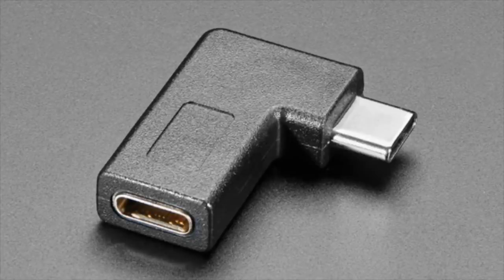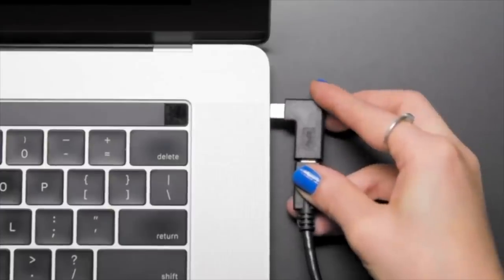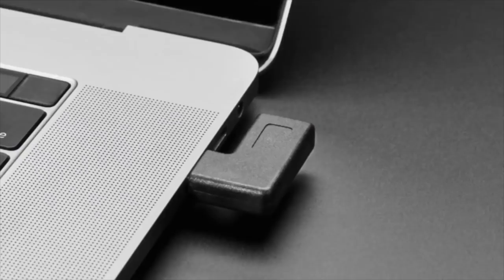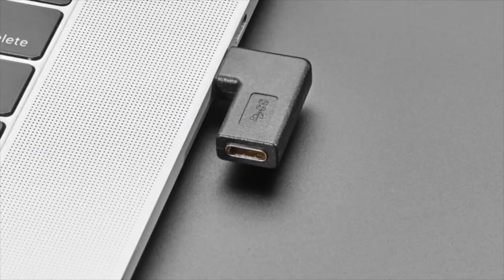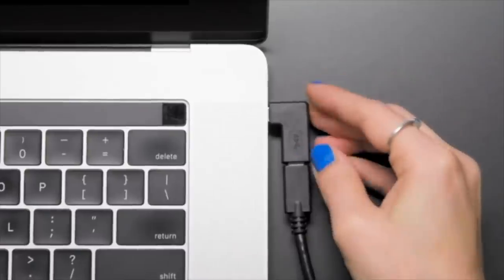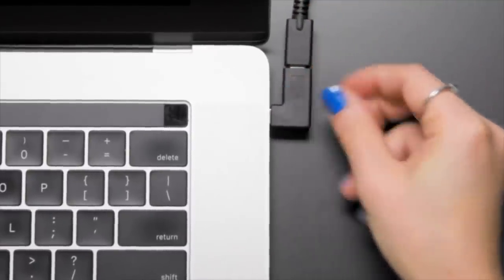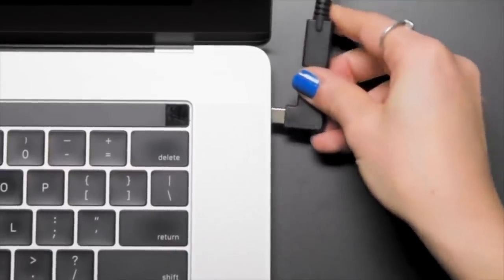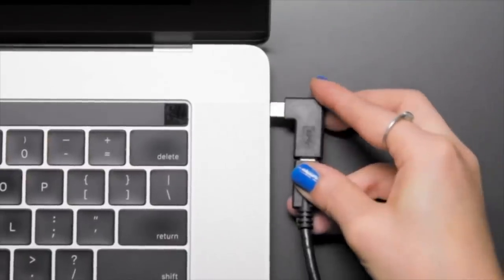We have a USB-C right angle adapter. This does exactly what you think. You want it to go up, you want it to go down. Because it's reversible, you can go either way — left or right — unlike most USB adapters where you have to have one of each. There's no electronics inside other than wires, so you can use it with whatever USB-C device you want. It just connects all the pins from one end to the other. Straight through.